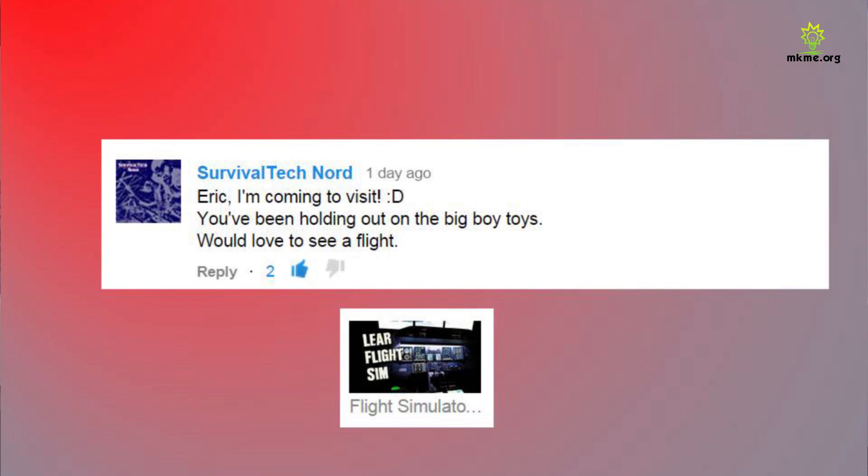Survival Tech Nord said Eric I'm coming to visit — you've been holding out on the big boy toys — would love to see a flight. Yes sir, I don't show all the big boy toys all at once. People can go back on the channel and see what other stuff I have, but I haven't made new videos on it lately. I'm going to try and get some videos up, and hopefully with the new quality and better audio I've been doing, they'll turn out pretty good.